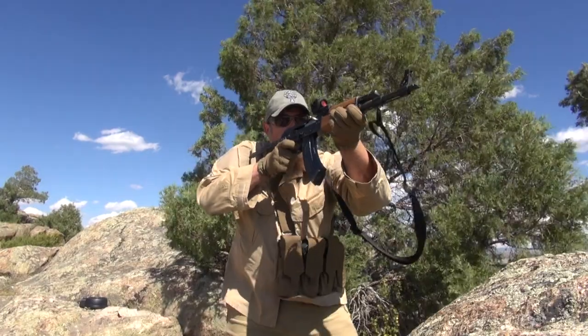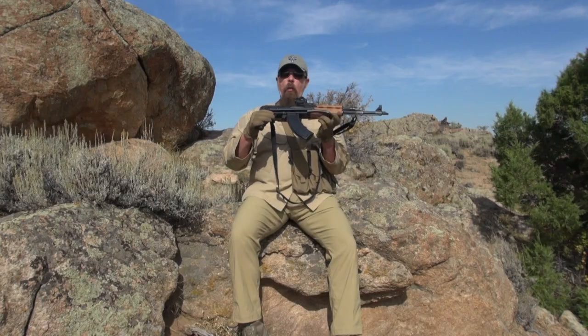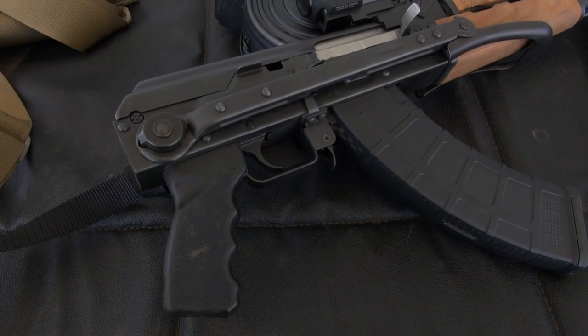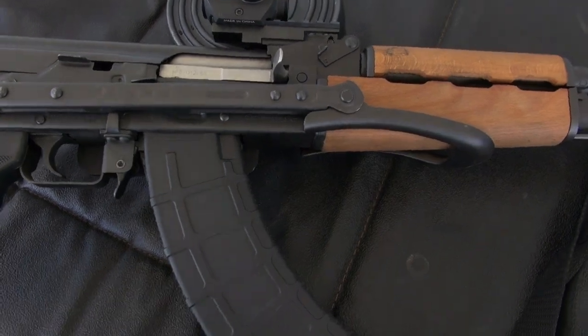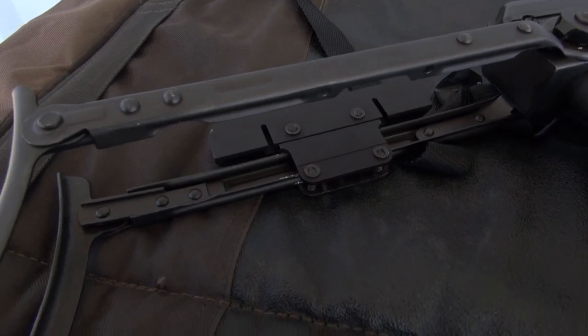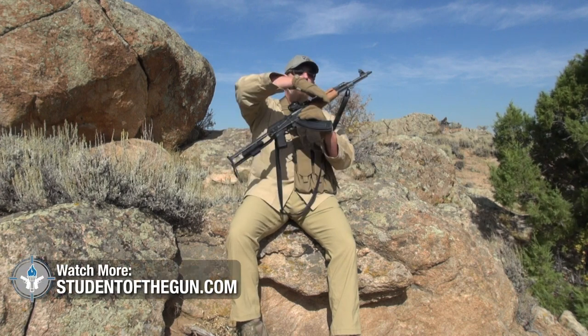Some people like the under-folder stock because they look super sexy — we like to see these in movies and so on. Now, can you shoot this gun with the stock folded under? Yes, you can. Would you want to? I don't know — you're an American, do whatever you want. The gun is going to work better and be easier to shoot and aim with the stock out.